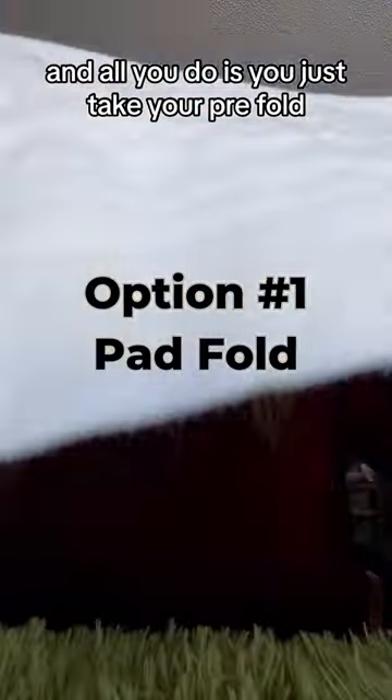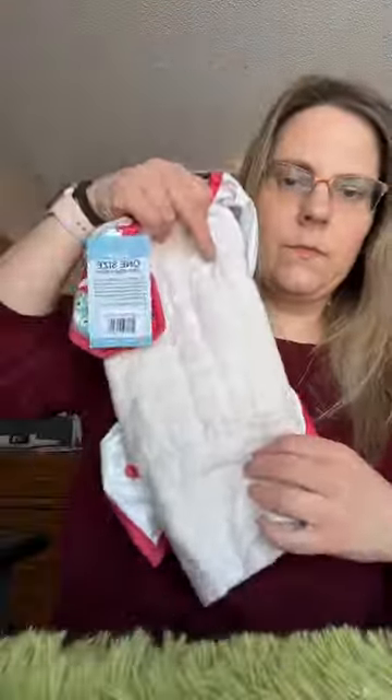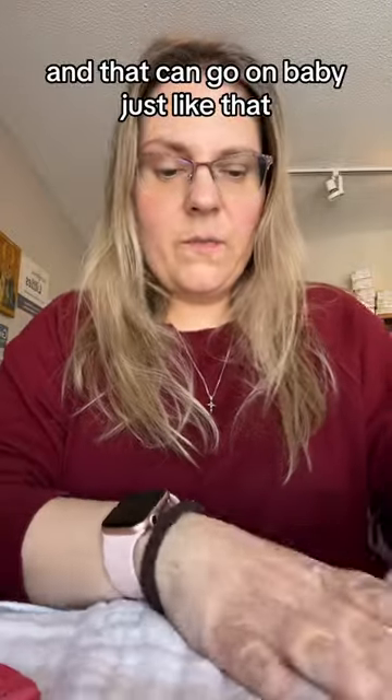All you do is you just take your pre-fold, fold it in thirds, and that can go on baby just like that.